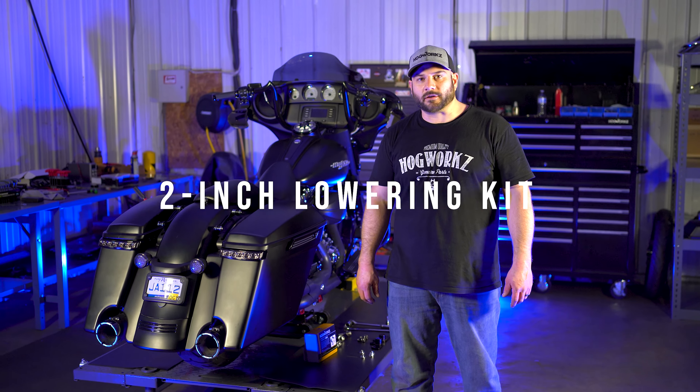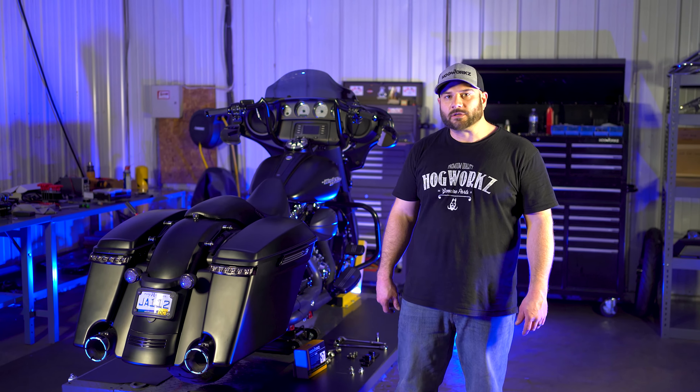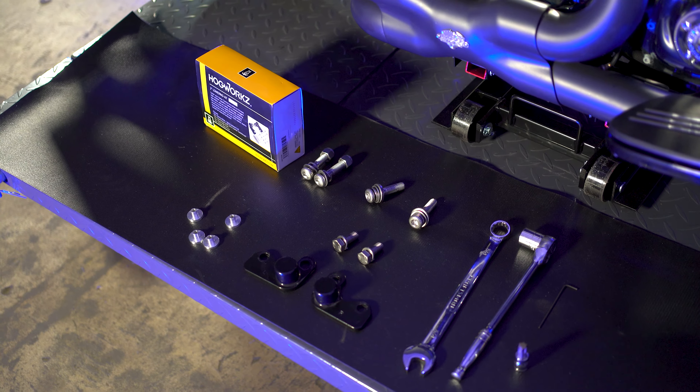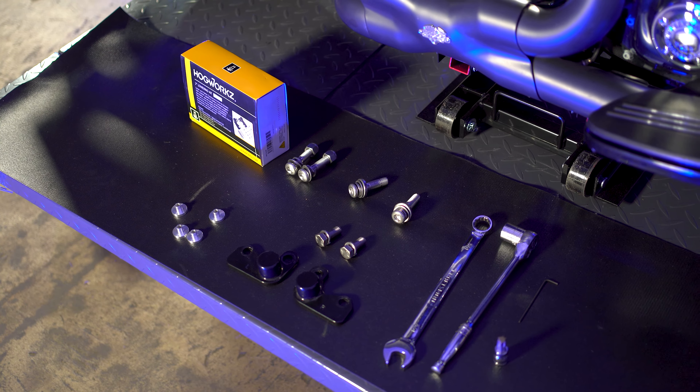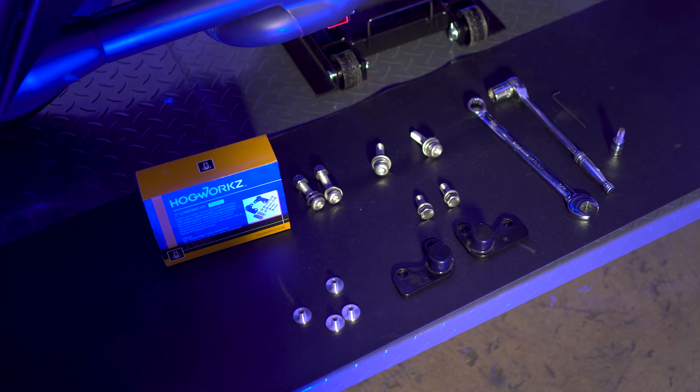Hey guys, Alex from HogWorks here. Today we're going to be talking about our 2-inch lowering kit on the 2-ring models. A couple of tools that you're going to need is a 3/4 wrench, 3/4 socket, T25 Torx bit, and a 3/32 allen screw.